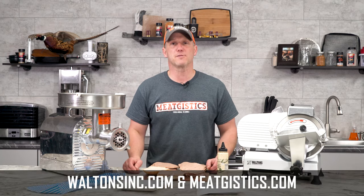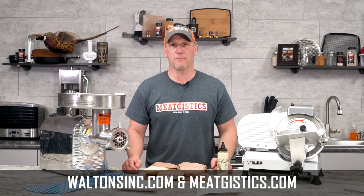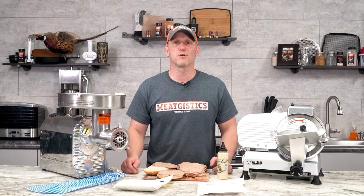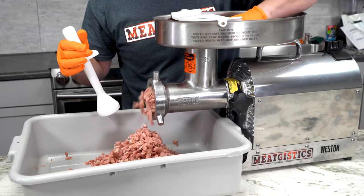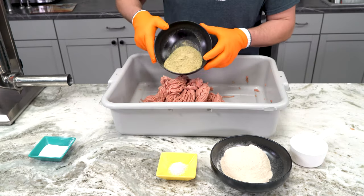As always, remember to like, comment, and subscribe and visit waltonsinc.com and meatjustics.com to find everything but the meat. Thanks for watching, I'm John with Game Bird Gourmet and we'll see you guys next time. Subscribe to Walton's YouTube channel to watch more amazing videos or shop at waltonsinc.com to find everything but the meat.